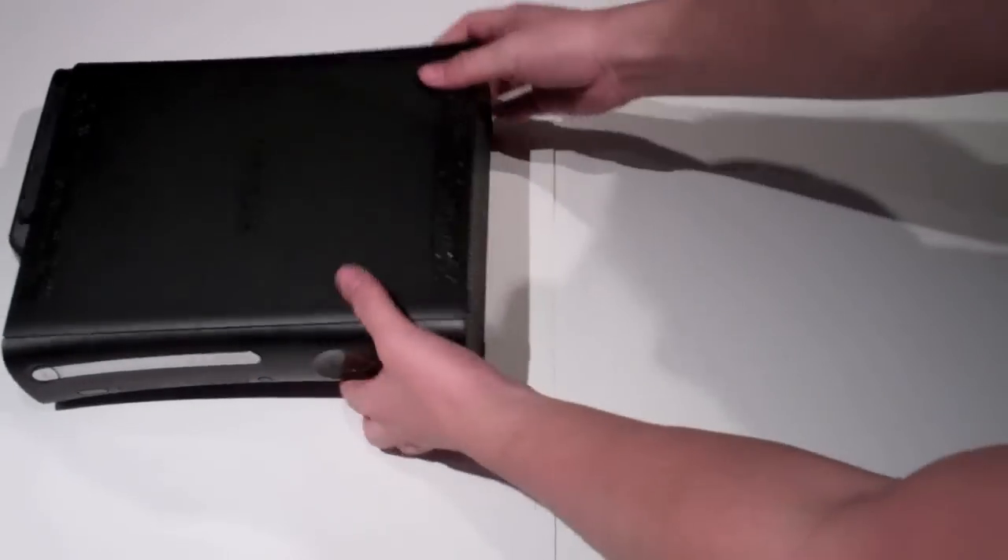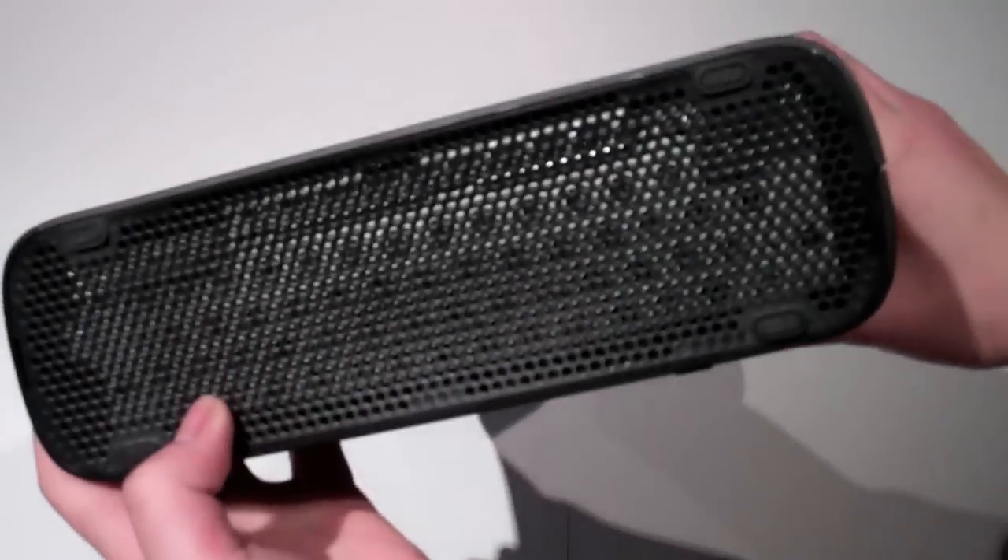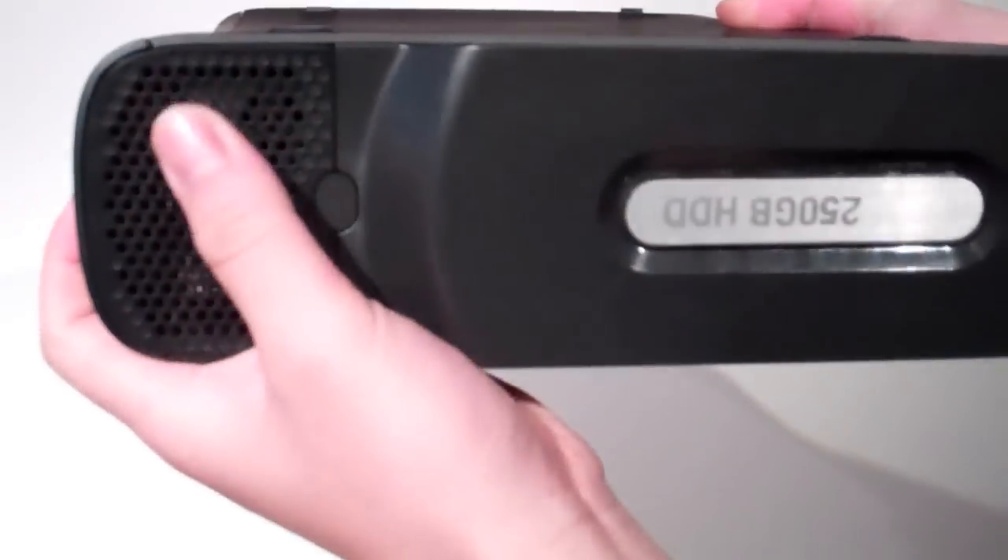With the older Xbox 360, we got two kind of vents here, two fans here, two bottom ones, and a tiny one on the top.